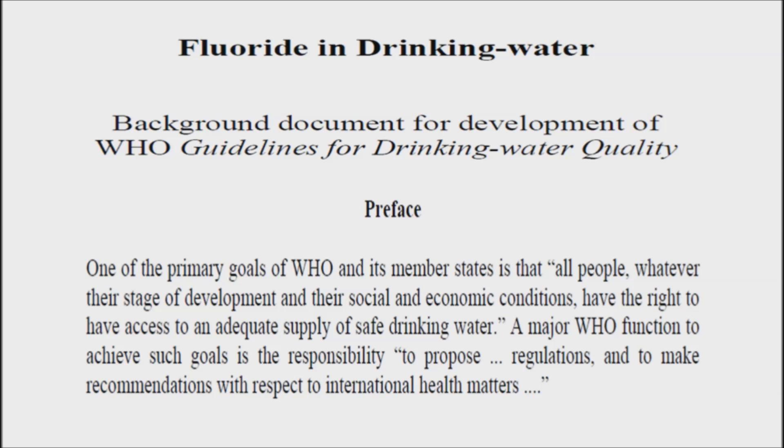At present, the World Health Organization recommends that the safe level of fluoride in drinking water be between 0.5 to 1 parts per million.